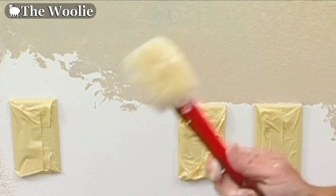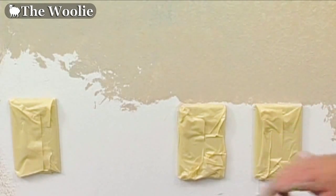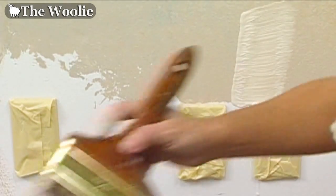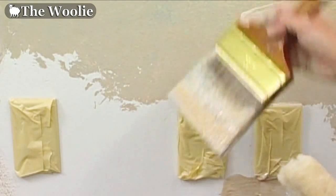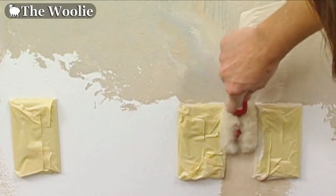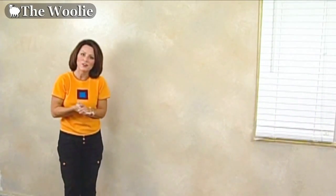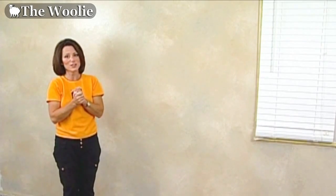The little woolly is designed for areas where the big woolly doesn't fit, such as in kitchens and bathrooms or behind door frames. Simply apply your paint colors — you can even use a small brush — then take the little woolly and begin tapping. It's a quick and easy way to do the color meshing process in tight spaces.